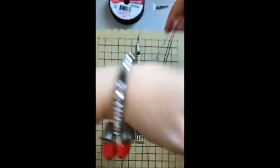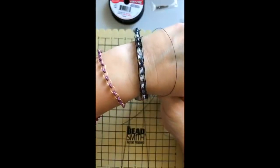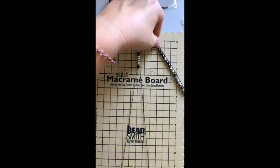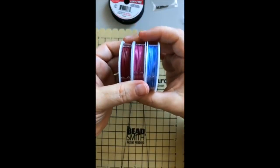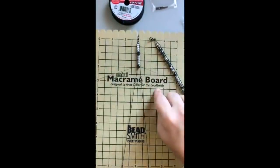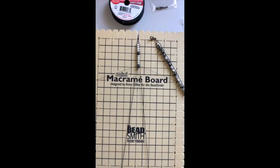This is a really fun bracelet — anyone can do it, totally easy. Right now you can pick any of our trios on the Soft Flex Company website, buy a trio, and get a free mini macrame board — which is about a $10 value. It's a really great offer.